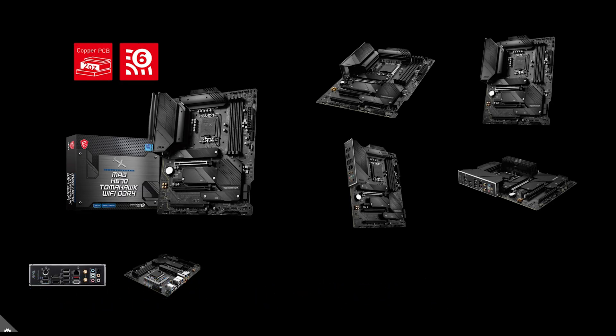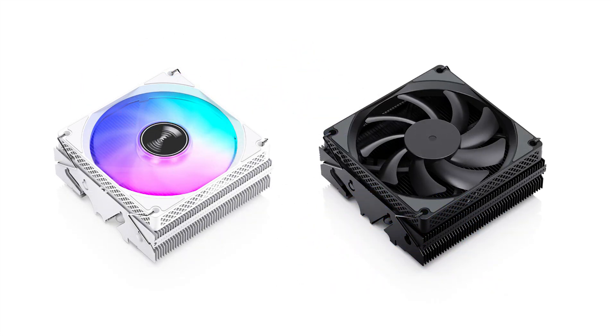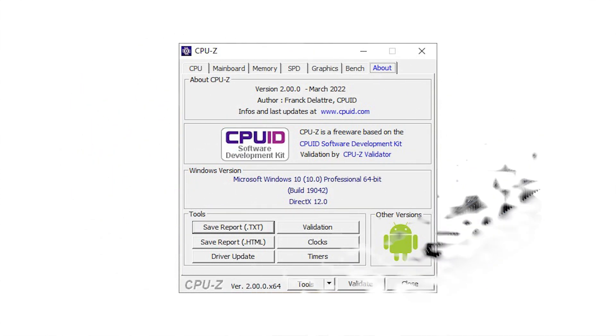In the 76th episode of the ASAP Tech News, we talk about the new MSI H670 Tomahawk motherboard, AZA has a new series of liquid CPU coolers, Jonsbo unveils a new top-flow CPU cooler, and CPU-Z gets updated to version 2.0.